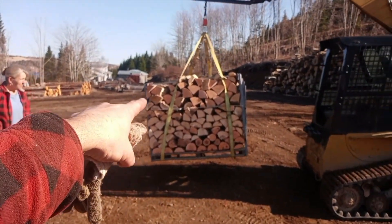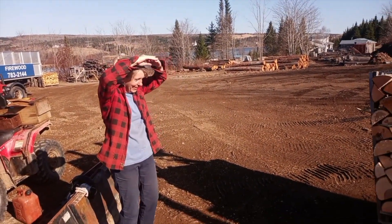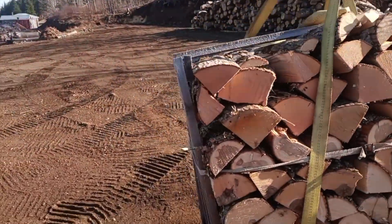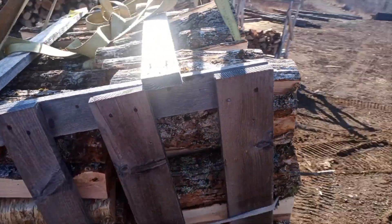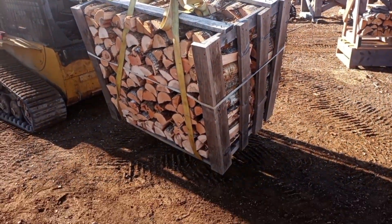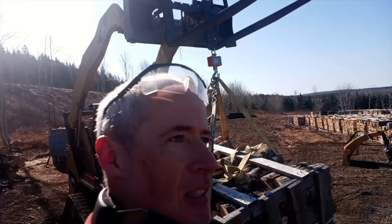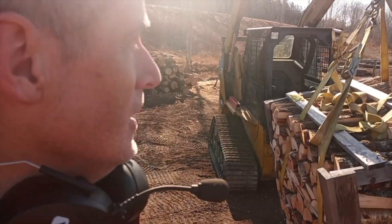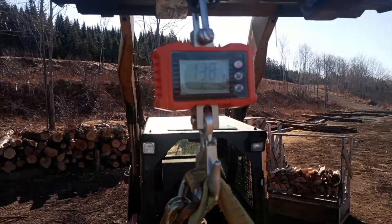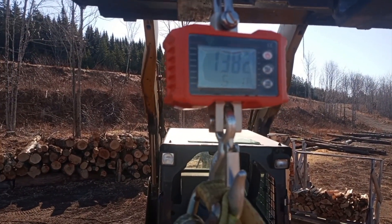I got a small crane scale — what are you laughing at? I got a small crane scale, and this is 32 cubic feet. Of course it's not exactly balanced, it's not textbook, but it will register the weight. So folks, how much do you think it weighs?